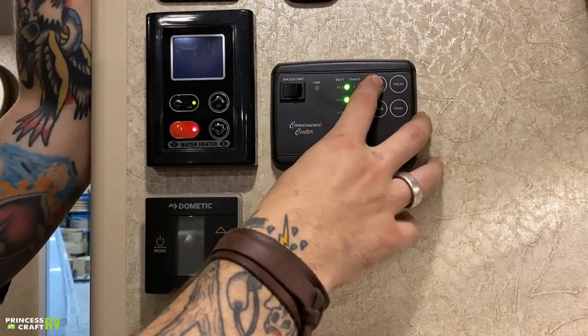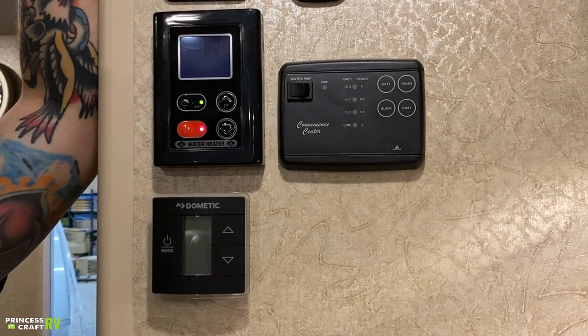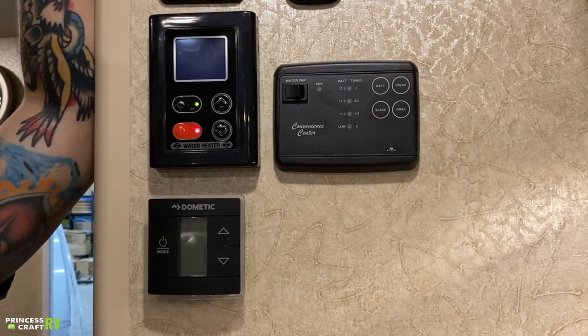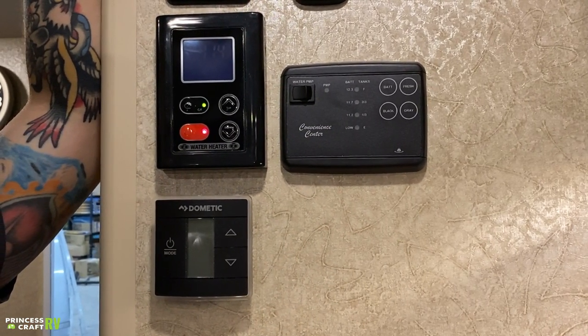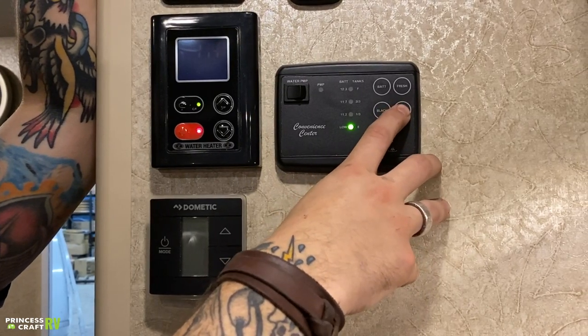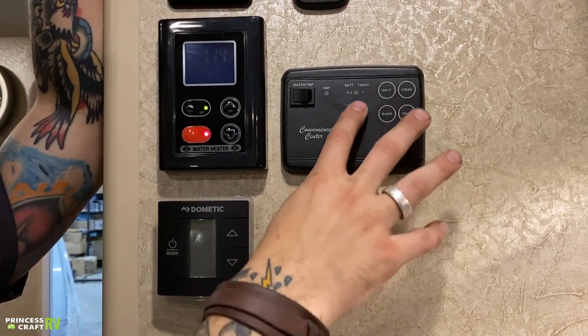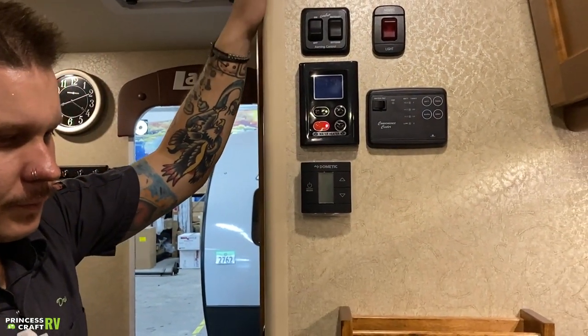Fresh water is full — that's how we do our shop testing, using the fresh water holding tank and water pump to pressurize the system and check for leaks. Black water is empty as it should be. Gray water is empty as it should be. The more lights you see, the fuller whatever you're testing is.